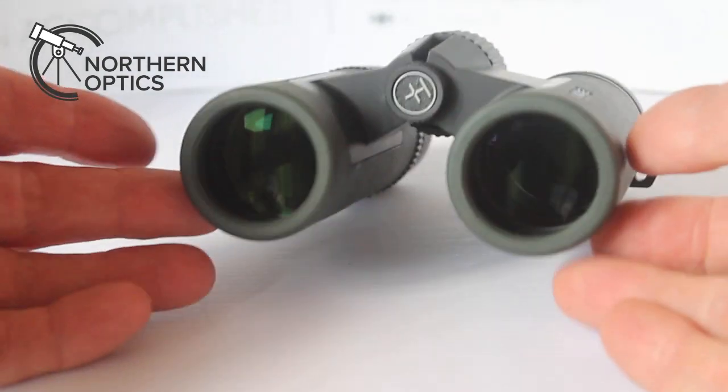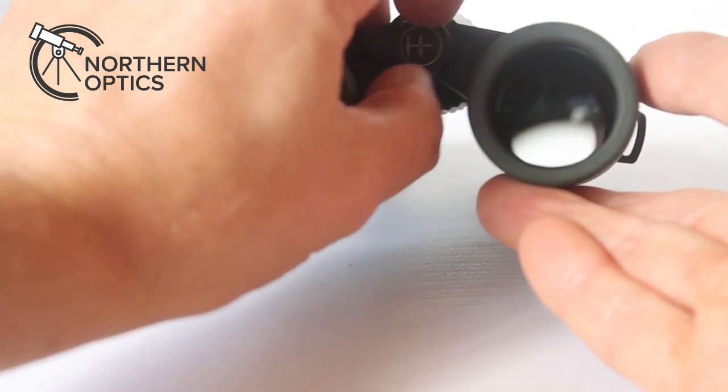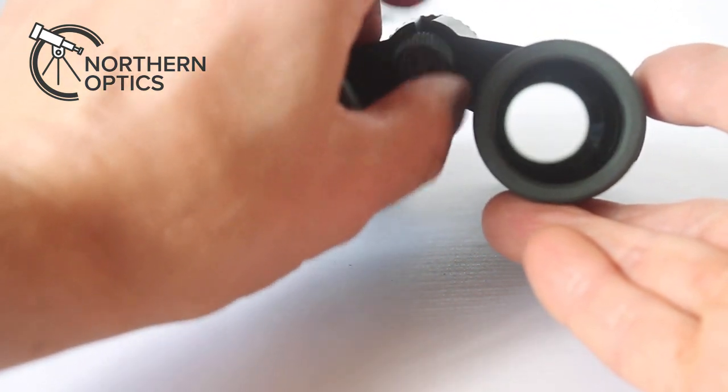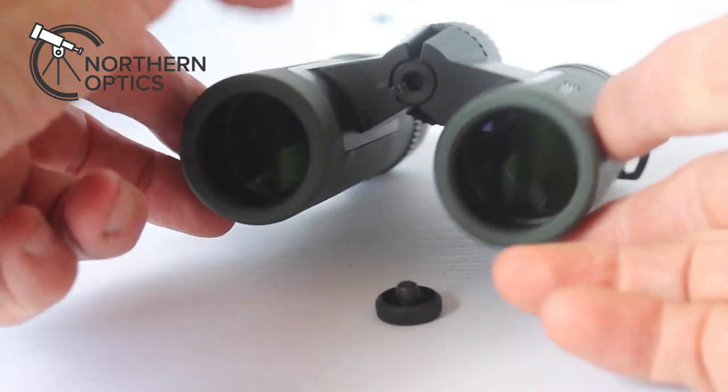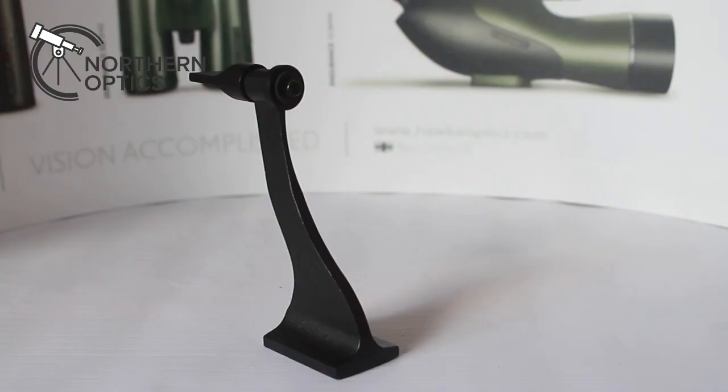How to connect the Hawke tripod adapter to a set of binoculars. First of all, remove the retaining cap from the centre. This is possible throughout the range, except the compact ED 25mm binoculars.